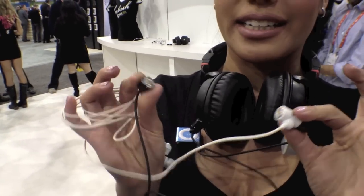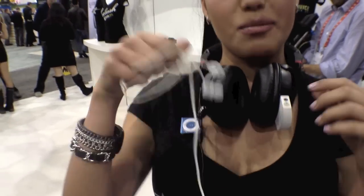Everything is magnetic — this is magnetic. You can use the earbuds, headphones, you can use four earbuds — it doesn't matter.